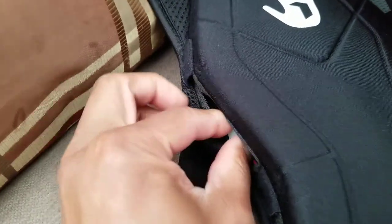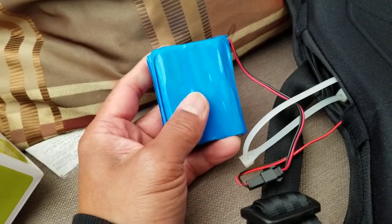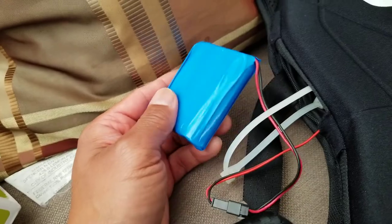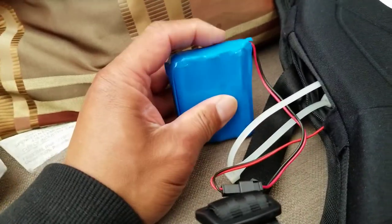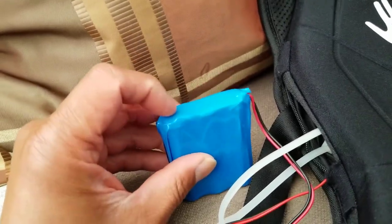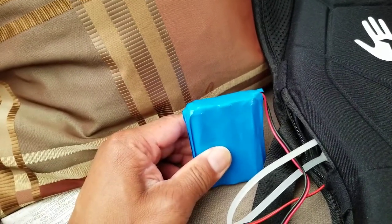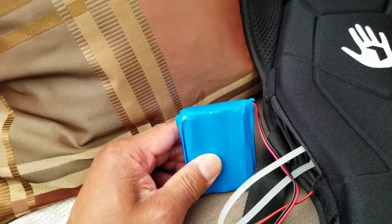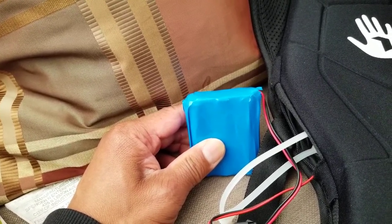There's a zipper on the side — lift up and you can pull the battery pack out. This is what I made out of three 18650 lithium ion batteries at 3.7 volts each. You can disconnect it here, but the only issue is that there's a circuit board that's soldered to the three batteries up on top.